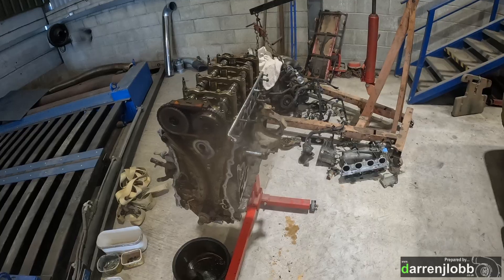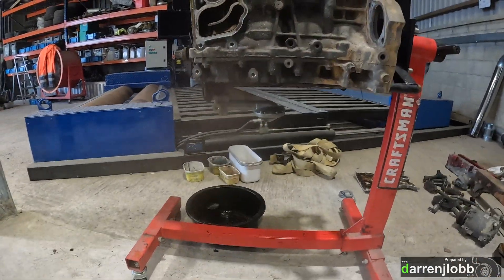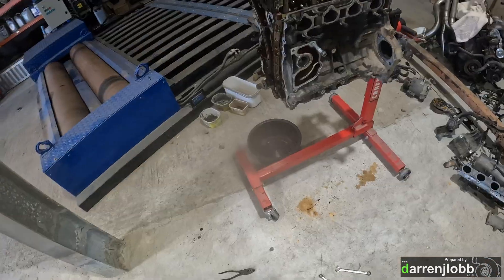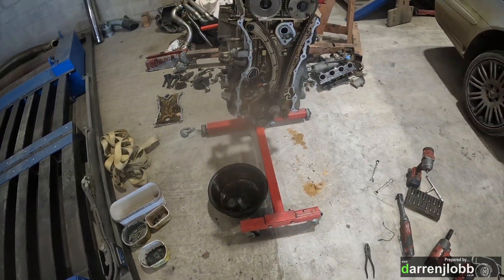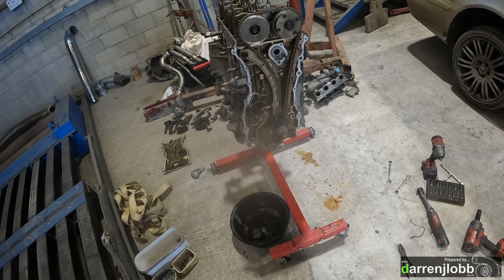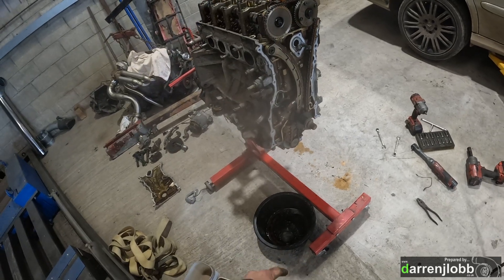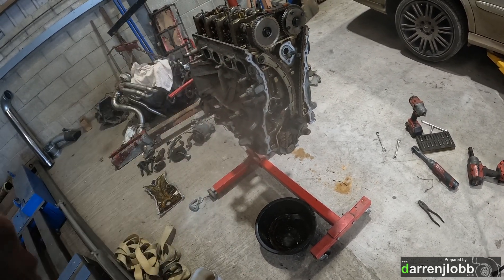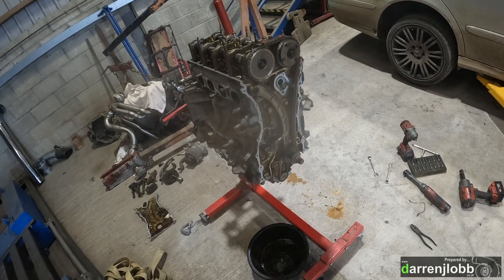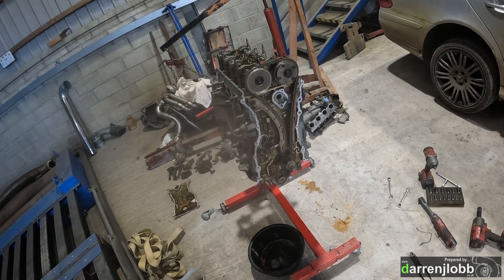Got it torn apart now. Just need to drop the oil pump off and clean the block up. Pulling the oil pump off, timing chain off - got a new timing chain, new oil pump chain, new oil pump, new guides, new tensioner, and all the seals and gaskets. Also replacing the VTec solenoid, intake manifold gasket, thermostat housing, and all the rubber bits because at this age if you don't replace them they'll leak.